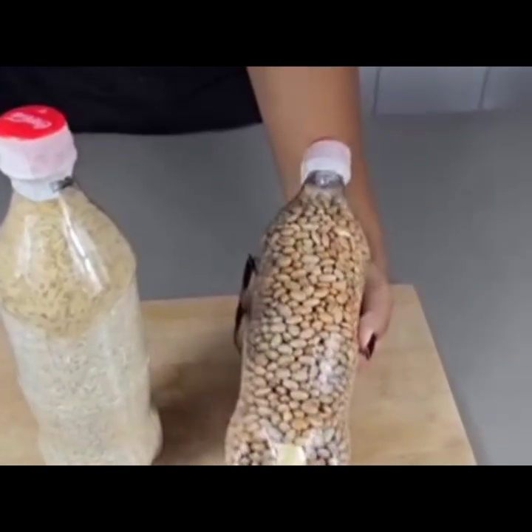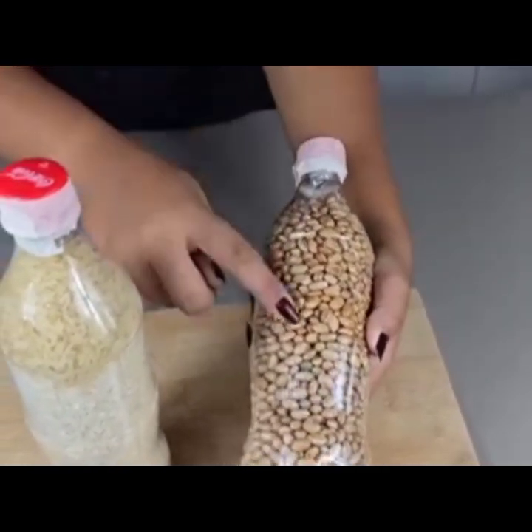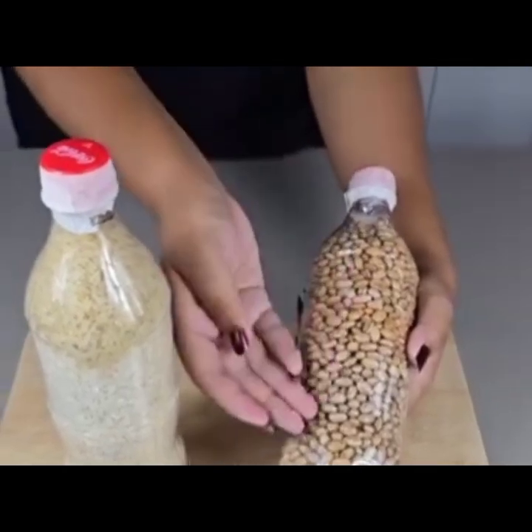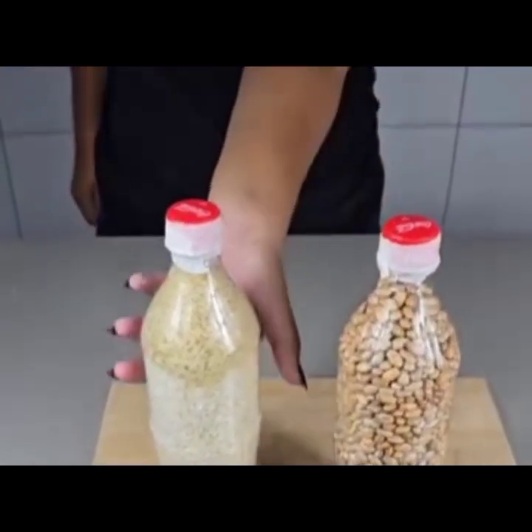Make sure that there is no air in the bottle so that the pests will not get in. That way they will be okay after all those years and we can use them at a later date.